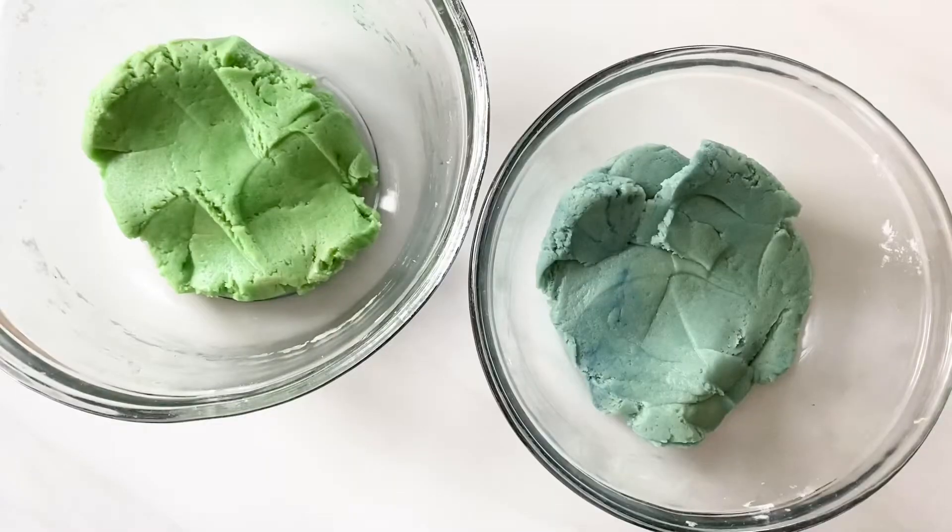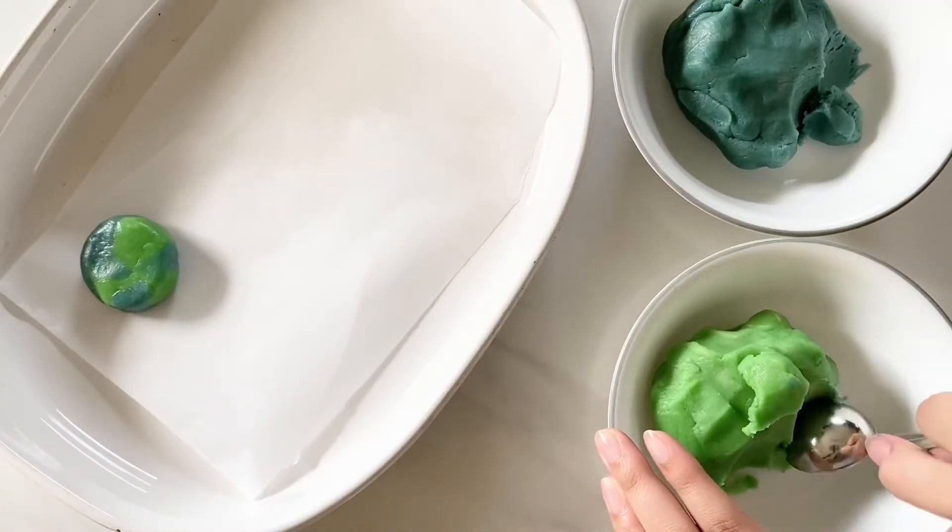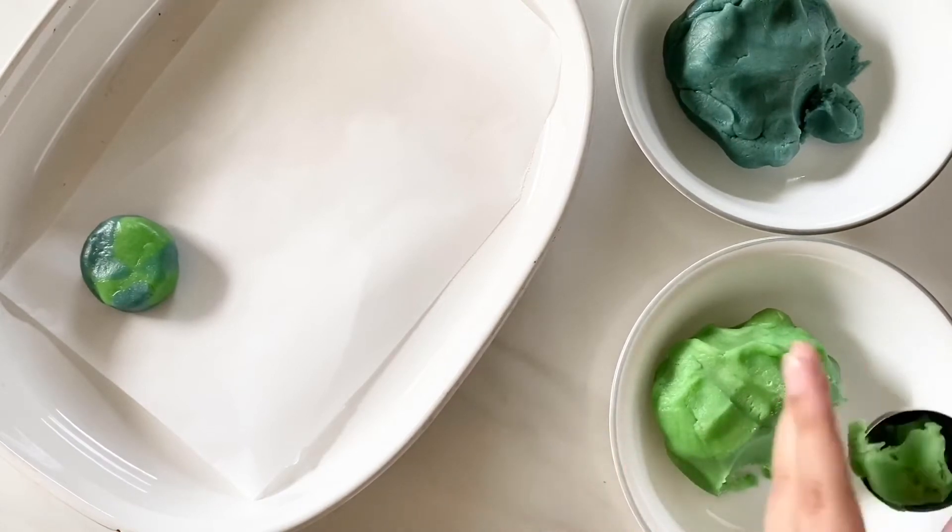Now cover and chill the dough in the refrigerator for one hour, or you can even do up to two hours. Once the dough is chilled, next comes the fun part — you're going to start off by scooping a little bit of green and blue dough into your hands.